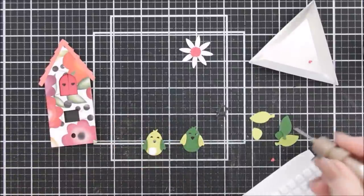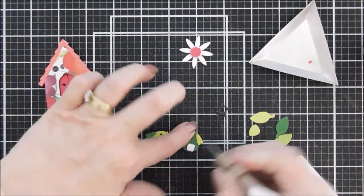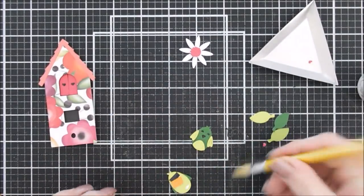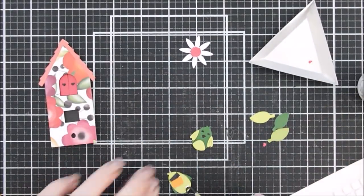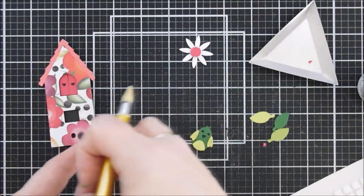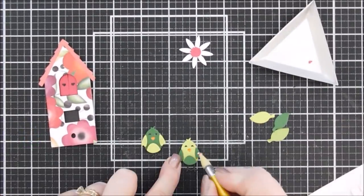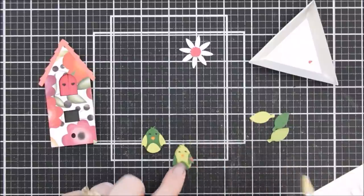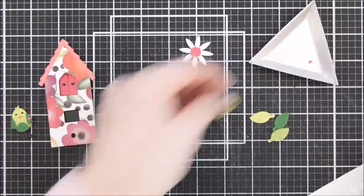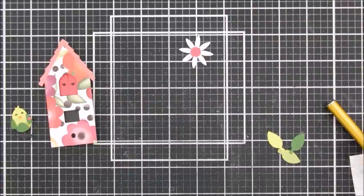I'm flipping them over and adding black card stock for the eyes and orange card stock behind the beak area so it stands out with a little added color. Then I'll add the little legs — I love that the feet are not too small; it's just one piece you can glue. How cute are those little green birds! I'm going to add the little heart left over from the shutter, and then we have two cute little birds.